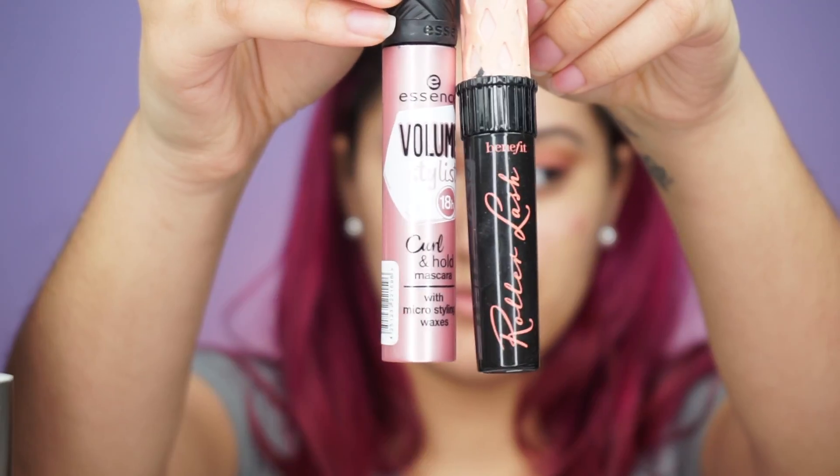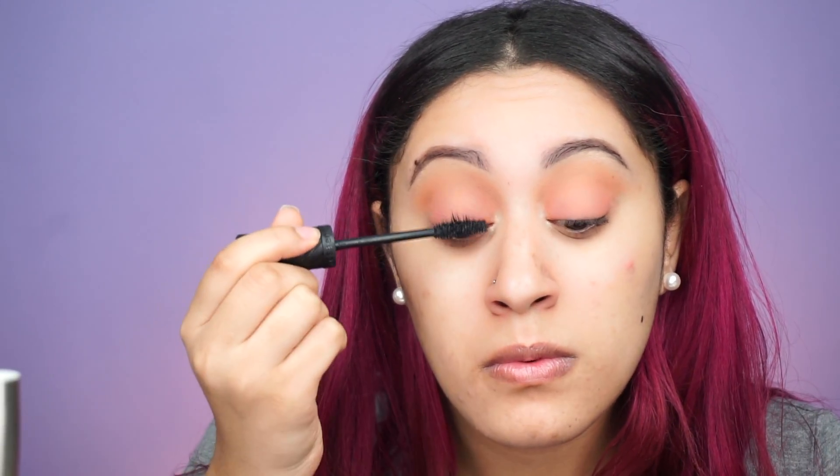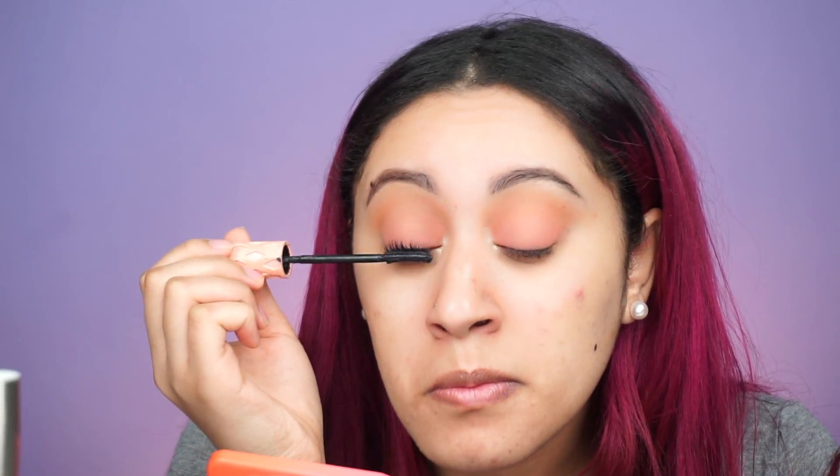For mascara I'm going in with the Essence Volume Stylist 18 Hour Curled and Hold mascara and also the Benefit Roller Lash. Right after using the Essence mascara I like to go right in with the Roller Lash — I like this because it has spikes in it so it just combs right through and separates my lashes. You can kind of see the difference right there.